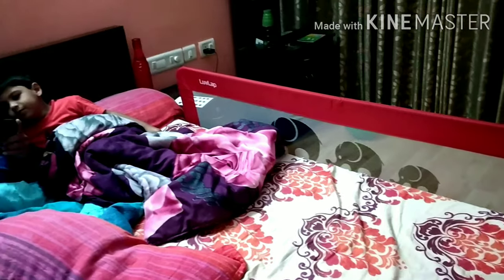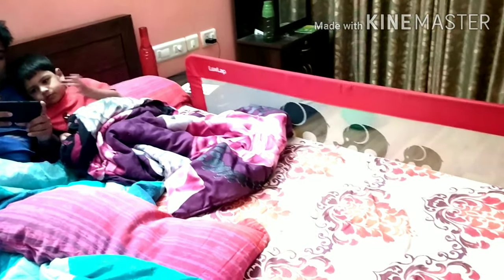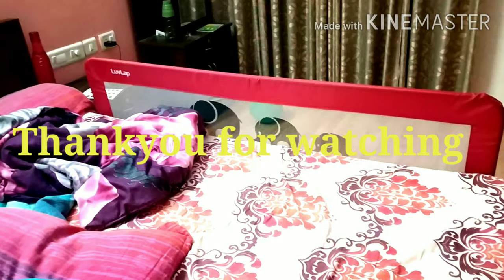So today, please like and subscribe. Bye-bye!